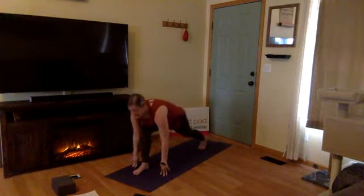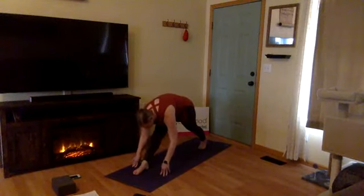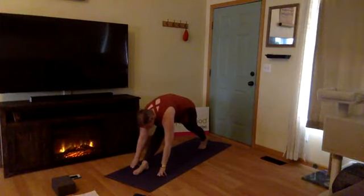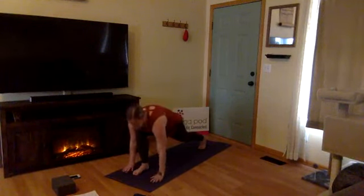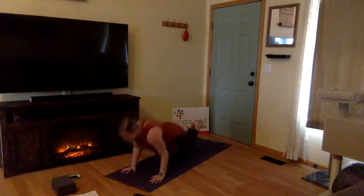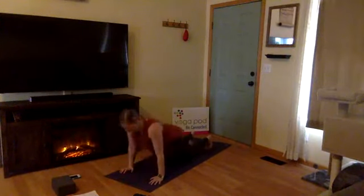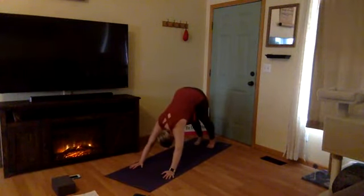Inhale, lunge — bend your right knee, gaze forward. Exhale, pyramid variation — straighten your right leg, fold forward. Last one: inhale lunge, exhale pyramid. Inhale, back to lunge. Exhale, high plank — plant your hands, step back. Move through your Chaturanga, high plank down to low plank or lower to your belly. Inhale, cobra or upward facing dog. Exhale, downward facing dog. Deep breath here — exhale it out.